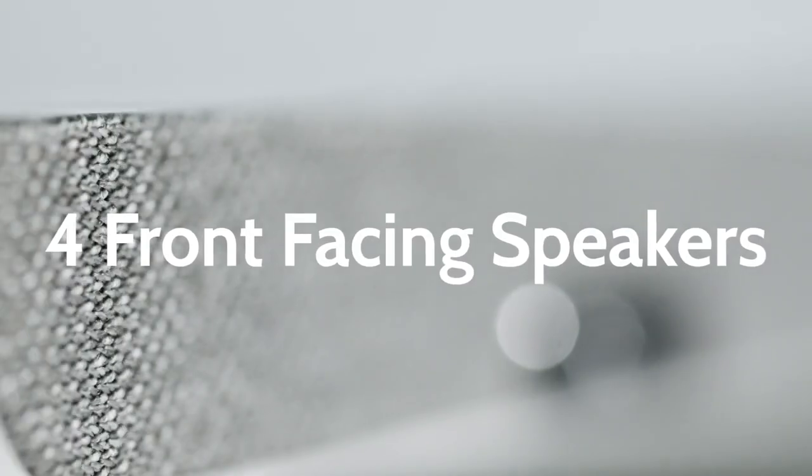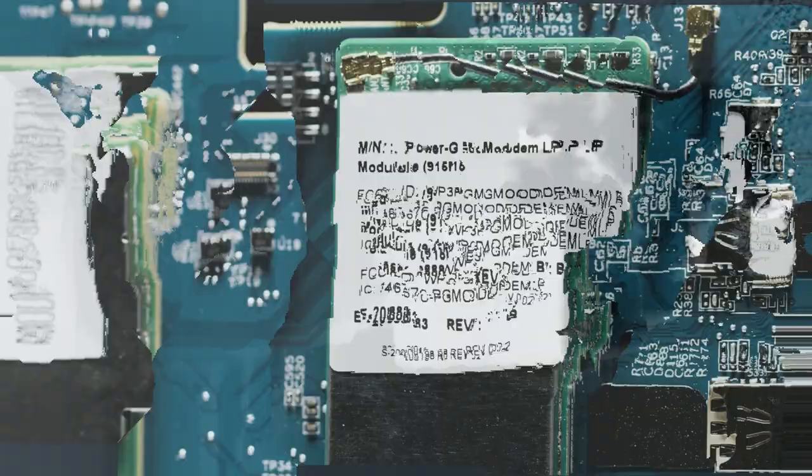Last but not least, let's talk about the speakers. On the IQ Panel 2 Plus we had two very small one-watt speakers — they worked, they did the job — but wait till you see the speakers on the IQ Panel 4. Here we have four four-watt speakers across the bottom of the panel, and the sound quality is amazing. So amazing, in fact, that the IQ Panel 4 does not have a separate siren built in — these four speakers are loud enough to act as the siren. Another cool feature: since the Android operating system has been updated, we can now stream audio from our phones just like a regular Bluetooth speaker.